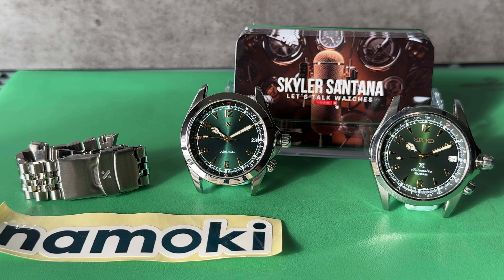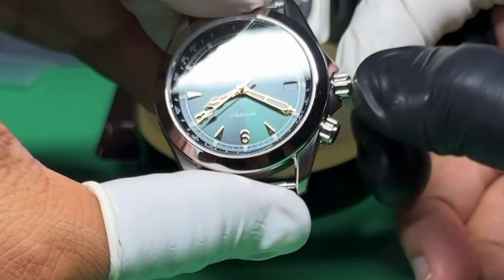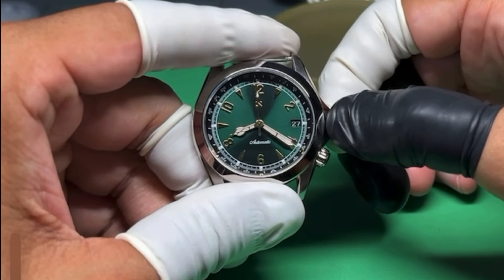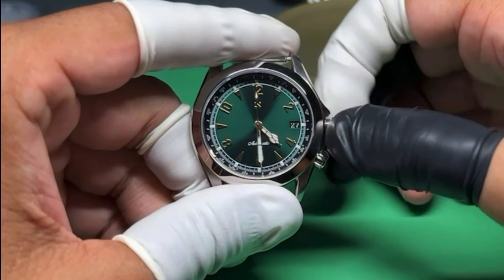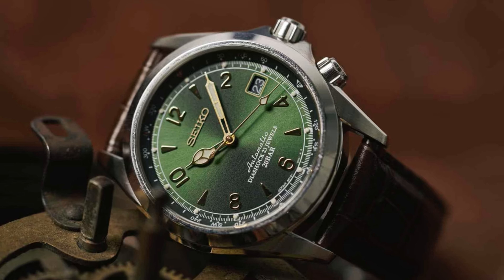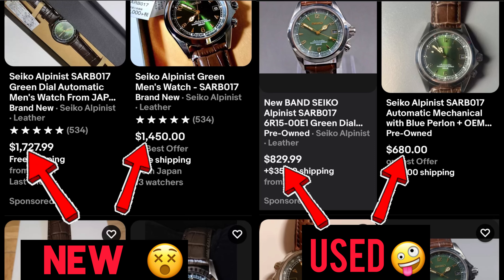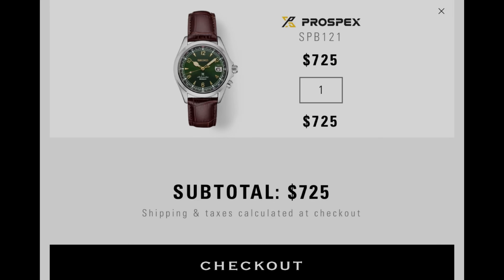Let's do a comparison video for the Namoki Alpine versus the Seiko Alpinist SPB121. I was super excited when Namoki came out with their version — or homage, whatever you want to call it — because it feels like a redemption model to the SRB017. The reason I'm comparing it to the SPB121 instead of the SARB is because you can't purchase the SARB017 brand new any longer; it has to be pre-owned, and you can still purchase the SPB121.